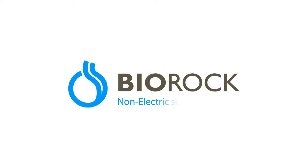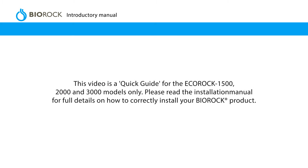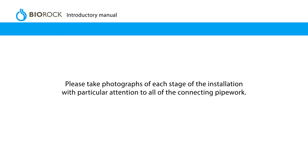BioRock Non-Electric Sewage Treatment Installation Video. Thank you for choosing a BioRock unit for domestic sewage treatment. This introductory manual contains important information on how to successfully install the BioRock unit. This video is a quick guide only. Please read the installation manual for full details on how to correctly install your BioRock product. Please take photographs of each stage of the installation, with particular attention to all of the connecting pipework.